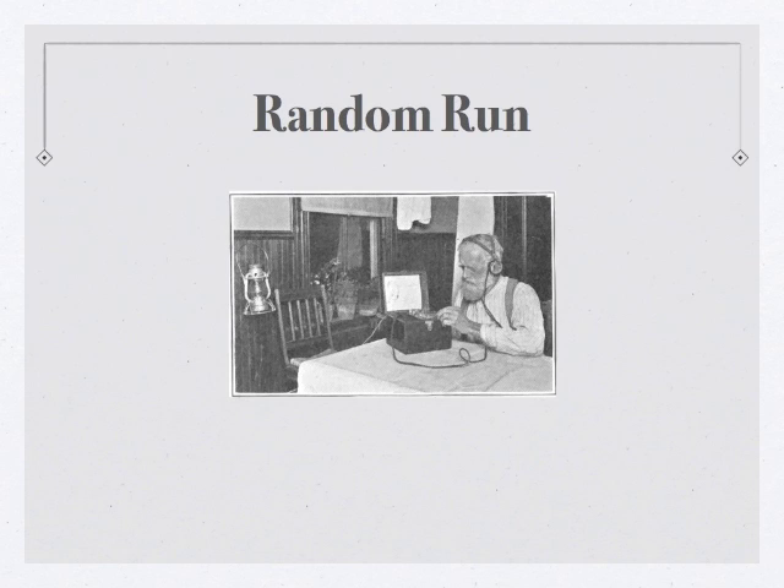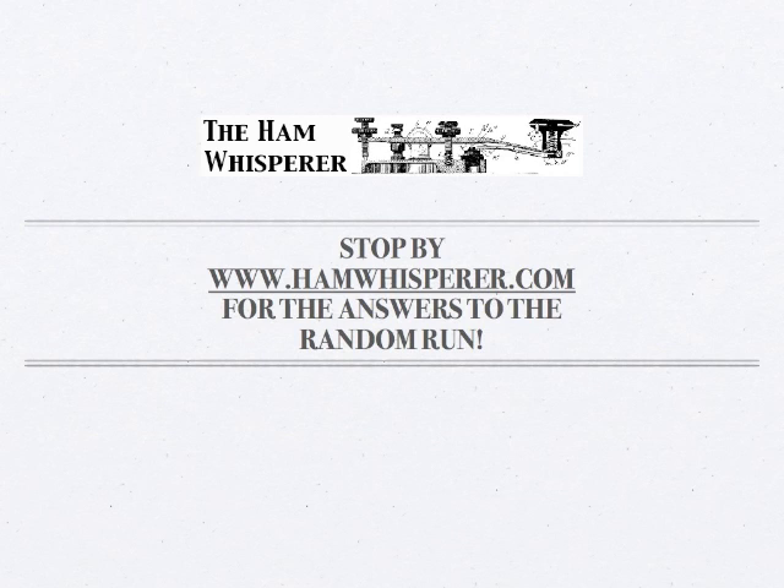And that ends the random run for lesson nine. Now that you're done with the random run, you can check your answers at hamwhisperer.com. Just go to the Morse code course tab at the top of the screen, go to this lesson's link on that page, and once you get to this lesson's page, the random run will be right there in the text. So until next time in lesson 10, this is Andy, KE4GKP, saying 73, and I hope to hear you on the air soon.